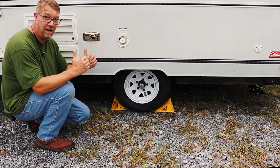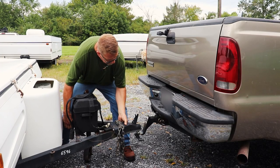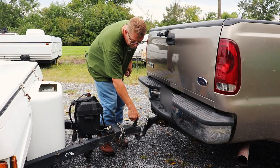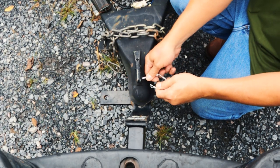Our camper needs to come up a little bit, so I'm going to pull the front wheel chock. Now I'm going to take the A-frame and set it onto the ball. Close the coupler and put the safety lock pin in through the coupler.